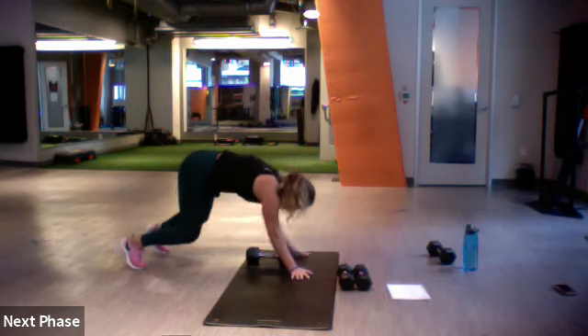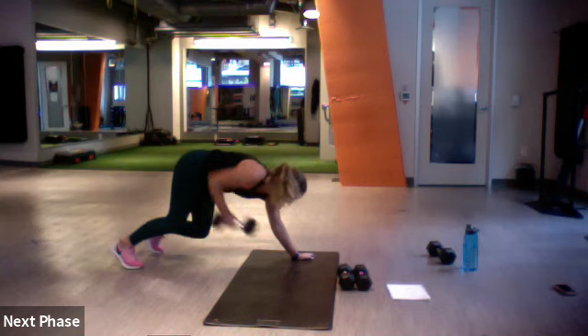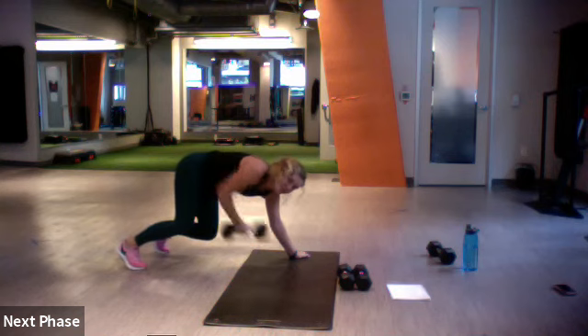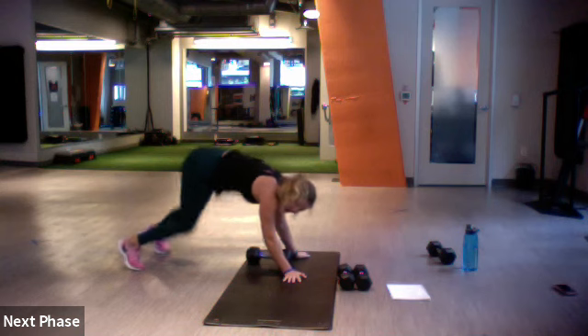Throw, throw — right, throw left, plank jack. Or you can do it in a plank if you need to. You don't have to do the bear position if it's too much on your shoulders. But you got it, good.